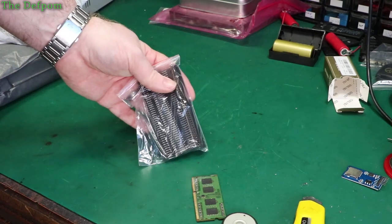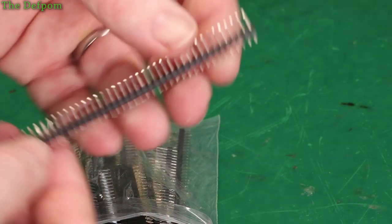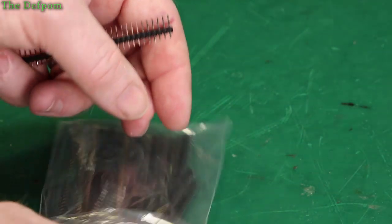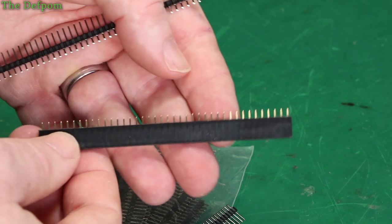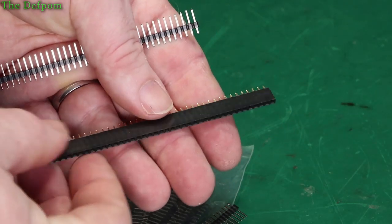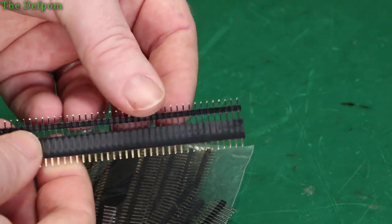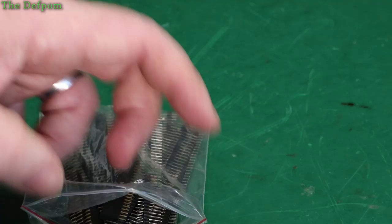These are just a bunch of 0.1 inch headers — quite easy to get, nothing particularly special. Single inline 0.1 inch header, and also the female ones to go with it. The female ones are actually what I really purchased this set for — I didn't have many left and thought I'd stock up on them. These are really handy for things like Arduino, because you can just make your own plug interfaces and plug things in and out.